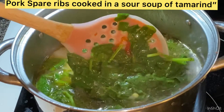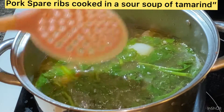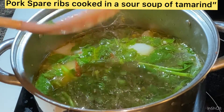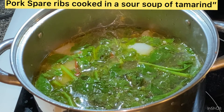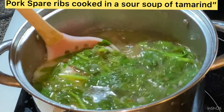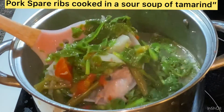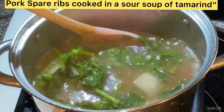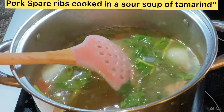I'm adding spinach to the soup — add as much as you like. I love vegetables so I'm putting in more. The technique here: do not cover the pot right away, because the spinach will turn yellow if you cover it immediately. Just let it simmer like that, then transfer to a bowl when ready.